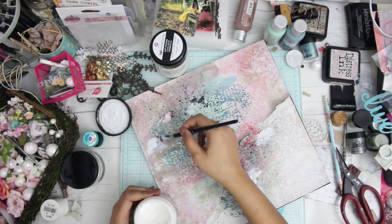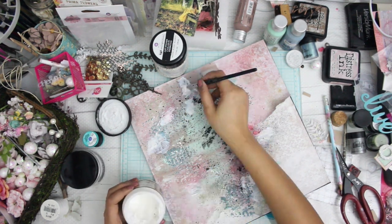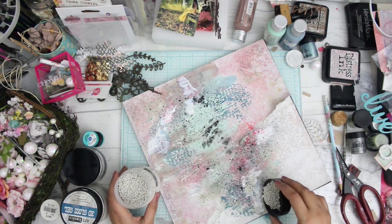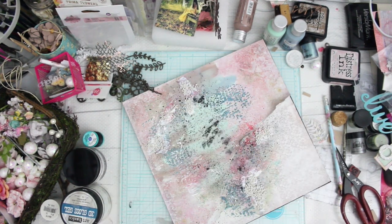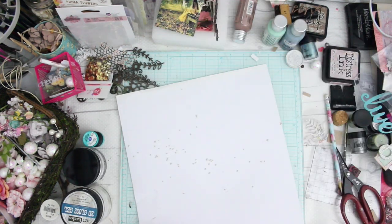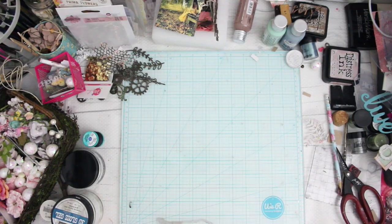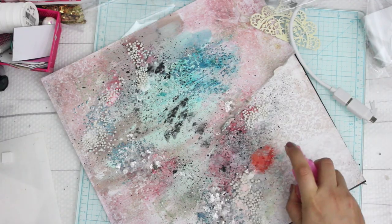Using your 3D gloss gel, apply it at different places on the page, and after that put some art stones on top of it — that will give you beautiful texture and a beautiful look. My art stones are my absolute favorite; I love adding them to all my layouts. I can never get tired of them because they add a beautiful dimensional effect to any layout and can transform the beauty of it within a second.